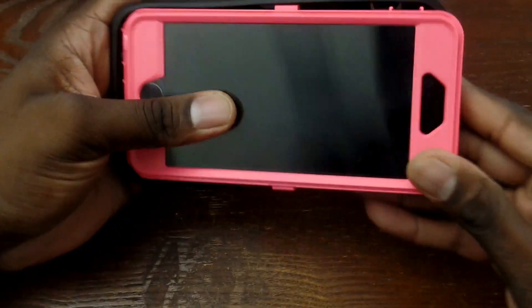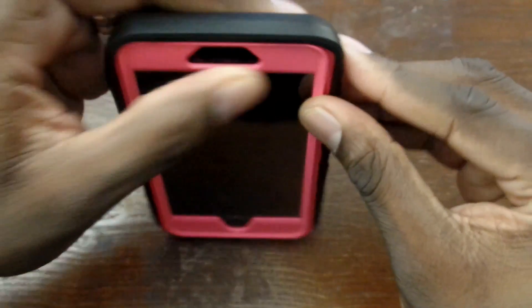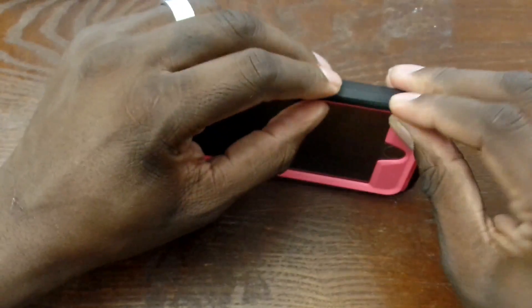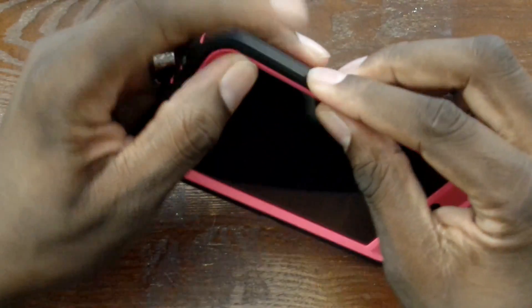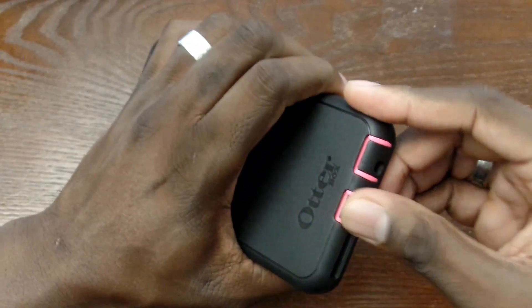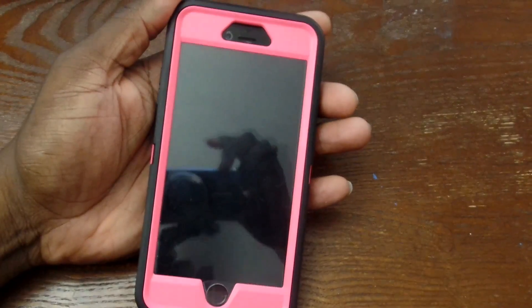This is the Otterbox Defender, and when you do these custom ones they don't give you the actual holster. Most people probably don't even use the holster, and I know she wouldn't. Nonetheless, you don't get the holster — you have to pay for it separately. I guess they figure if you're doing custom colors, you'll spend even more money on the holster too.